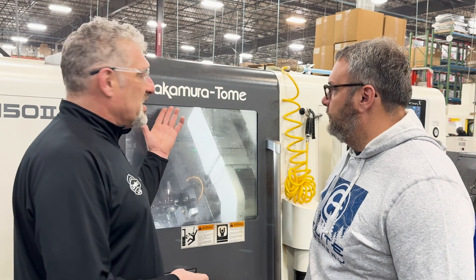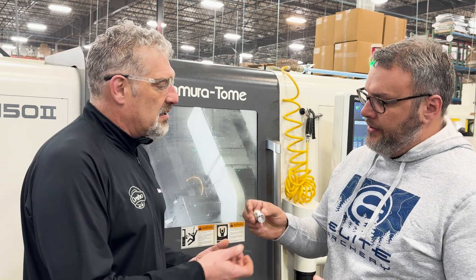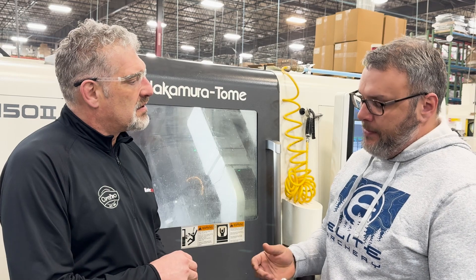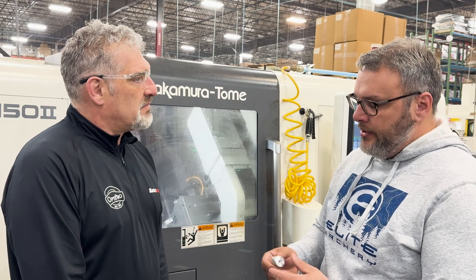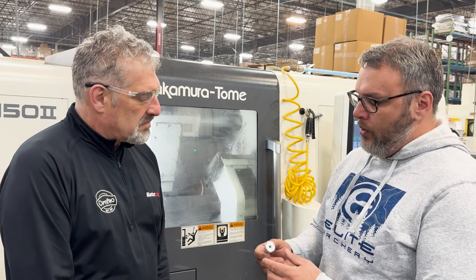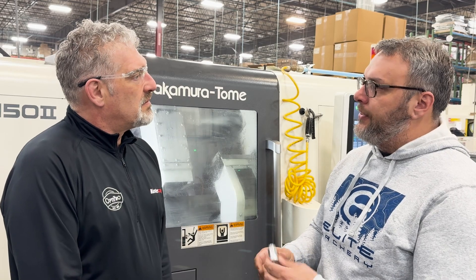Here we are — one of my favorite things is a multitasking machine, especially Nakamuras. They're just top of the line when it comes to that. So what are we making here? This is an end cap for one of our stabilizers. They come in different lengths and pretty much allow your offset weight to the center of the bow to tailor to the shooter's experience. This machine is currently set up with a bar feeder, utilizing Mastercam mill-turn, and we're making this part complete — it's got threads, flat features, high helix bores — one complete part every three minutes.